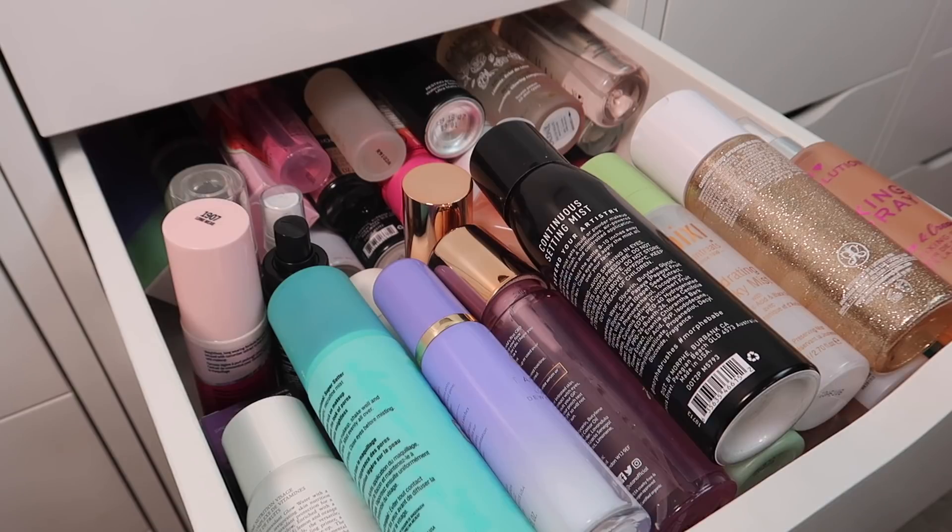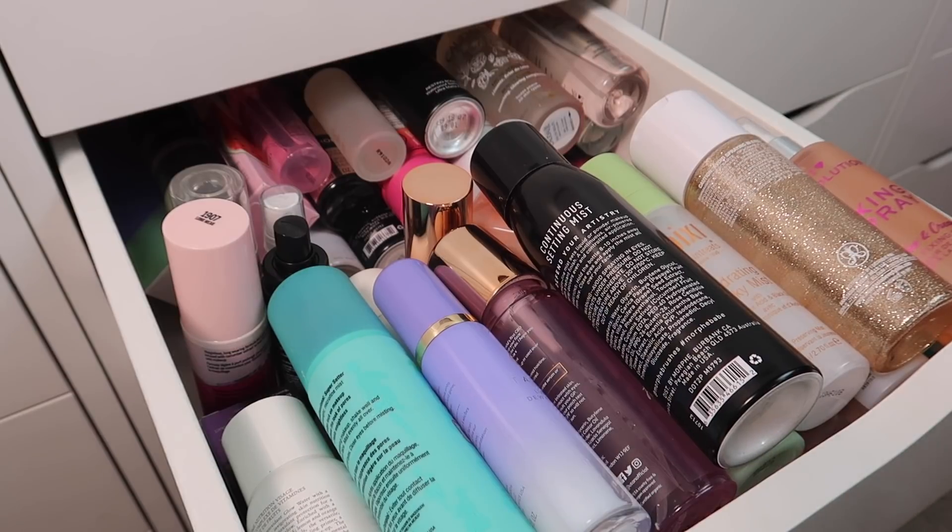For this declutter I've been doing category by category, starting with primers, then continuing with foundations, concealers and powders, and now we're on setting sprays. I might do this one differently than I have my previous ones — I think I'm going to take all of them out and then we will talk about them as I put them back in the drawer or declutter them.